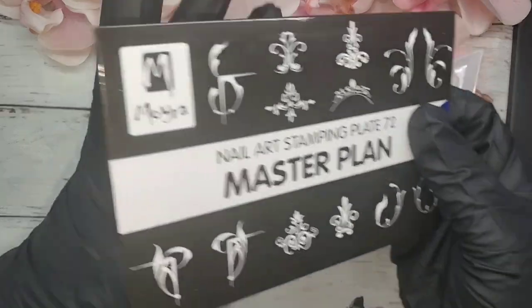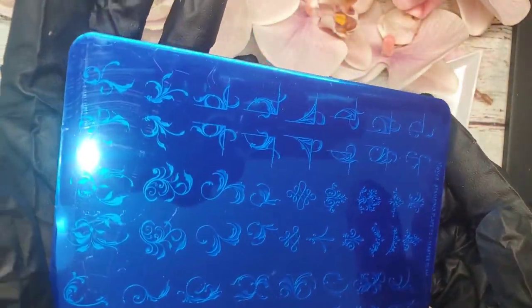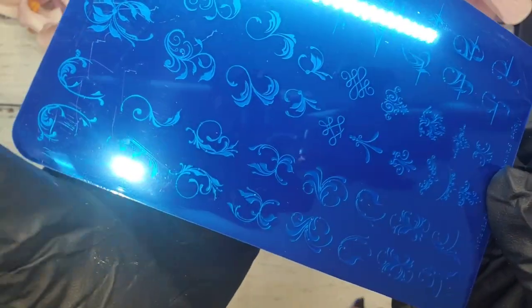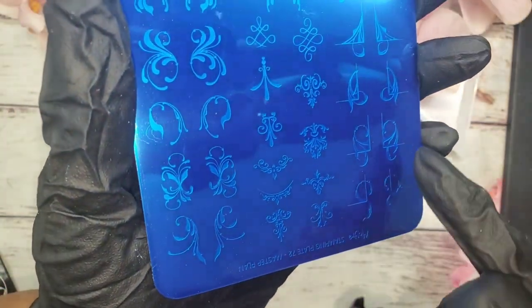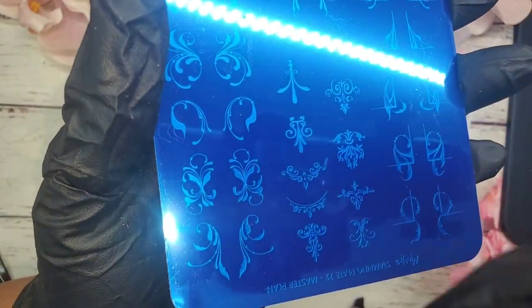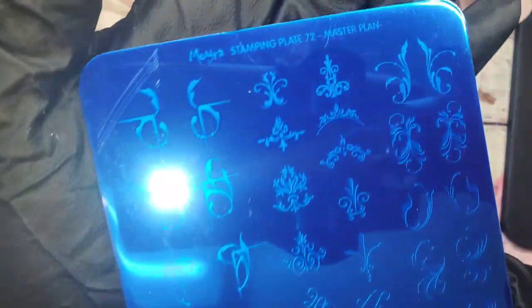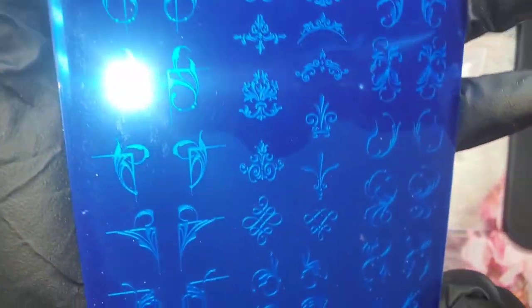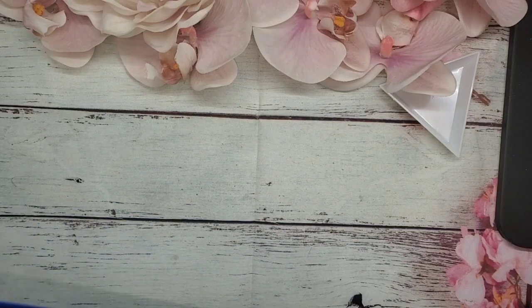The next thing I got was a nail stamping plate, and I ordered this one off Amazon. These are swirl designs — I thought this was so gorgeous. I did a video using this type of design with 5D stickers, so whenever I run out of stickers and want to create that look, I can still do so with this stamping plate.